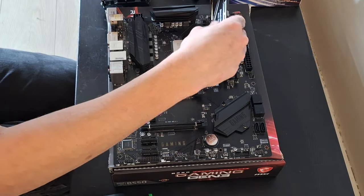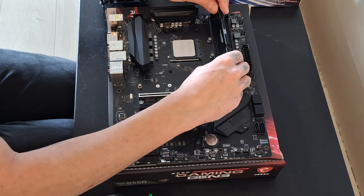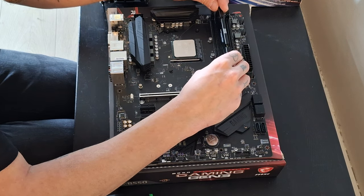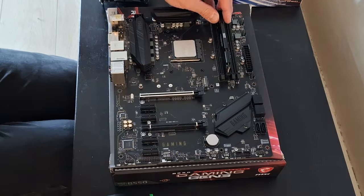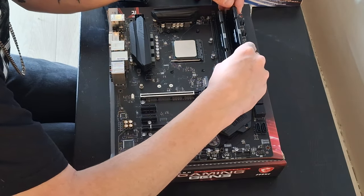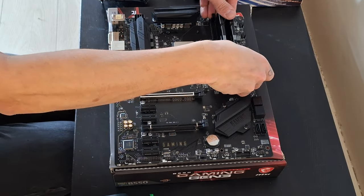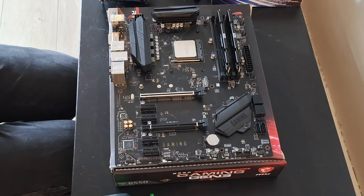I know which RAM slots to put it into, because I am such a pro at this. Look at that — snapped right in. So now we got the CPU and RAM in, and look at this, I am practically professional.